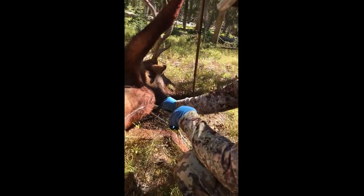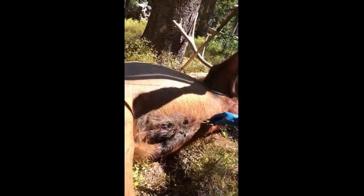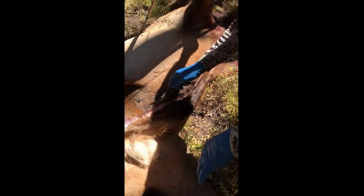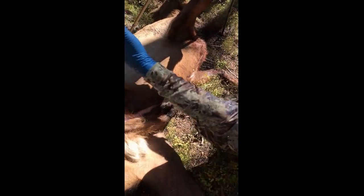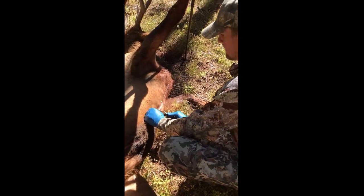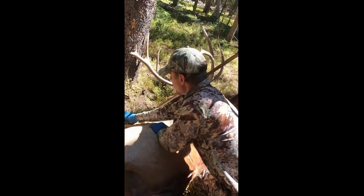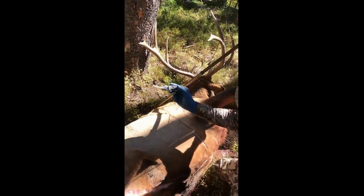We're going to cape this guy, so we're going to start here mid-brisket right under the armpit and make an incision all the way through, around one side of the genitals, back all the way to the anus. That's your split. We'll cape him right about midsection to give the taxidermist plenty to work with, and you split him like this all the way up to the spine — stop at the spine. This little knife works great for that.